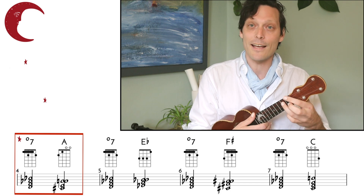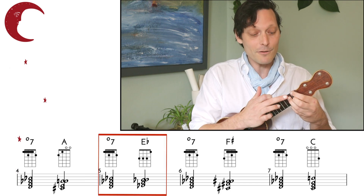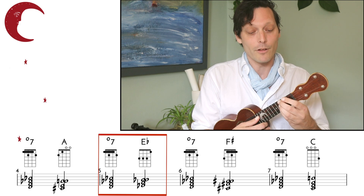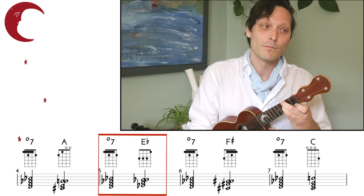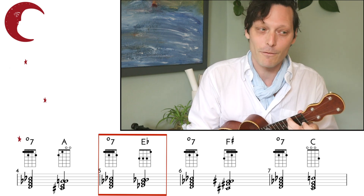But what if we just choose the note that's next to the note we're playing on the C string? We're playing the 2nd fret, we resolve up to the 3rd — that gives us an E-flat. So we have diminished chord, and then an E-flat.